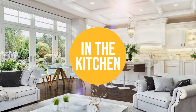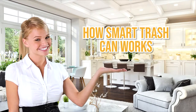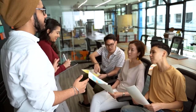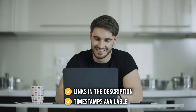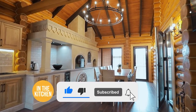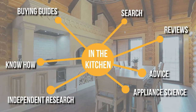Welcome back kitchen enthusiasts! We're in the kitchen to explain how smart trash cans work, their advantages, and our top recommendations. We will also provide you with the best examples of products you can consider buying at the end of this informational video. All the links for the products mentioned are in the description below, as well as timestamps to help you navigate through the video. Be sure to like the video and subscribe, especially if you're interested in more informational list-related content just like this one.